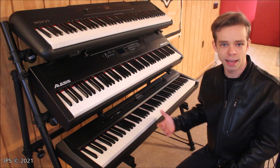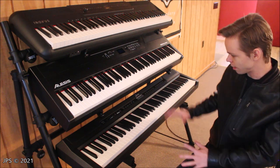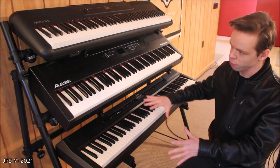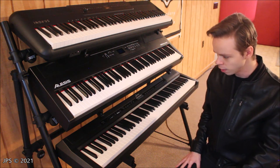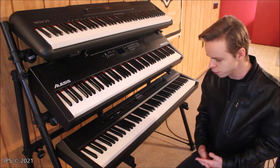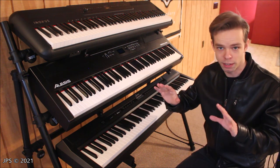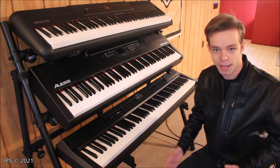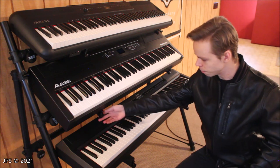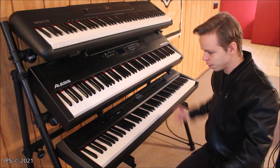So first of all, what is this stand? Well, it's the KS7903, again made by OnStage. It's an A-frame style stand with three different tiers — you don't have to use all three tiers, but I am here. It has a few neat features: the supports that hold the keyboards can rotate so you can tilt them at whatever angle you like. You could even make them be upside down if you wanted to, not that that would work, but you could. You can also loosen them and move them in or expand them out.